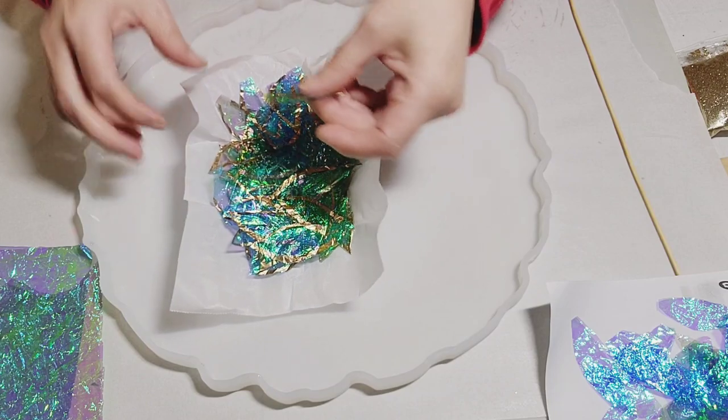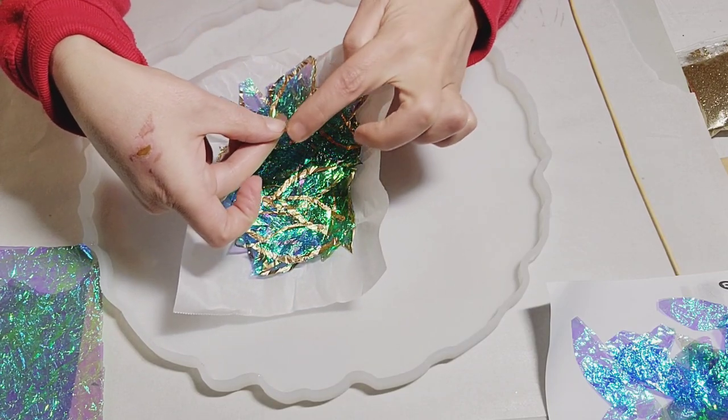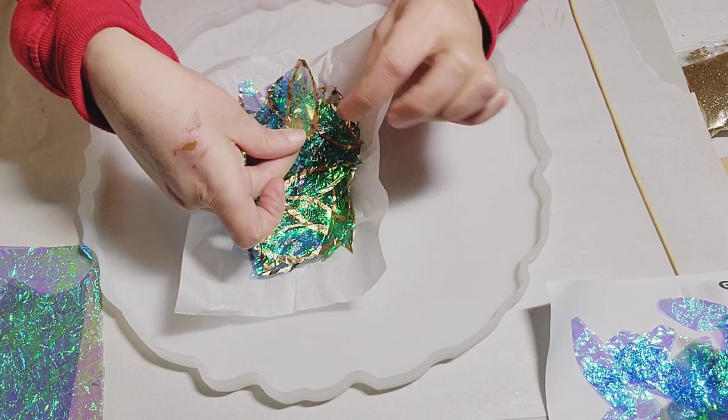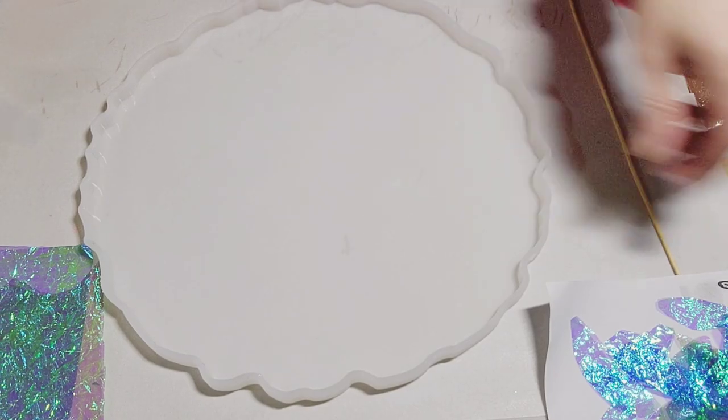Some of them I have trimmed with liquid gold leaf just to add definition to the flower pattern. You'll see the ones that have the liquid gold leaf painted on them and the ones without.